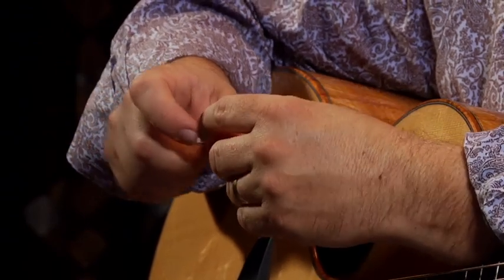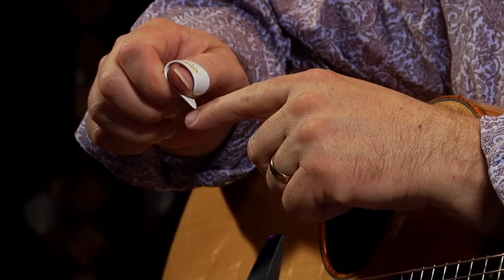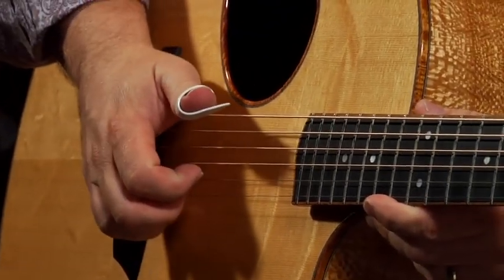I prefer either one of those. Sometimes you can even take one of these big Nationals and file it down to where you have just the point that you want. You put it over your thumb, and what that allows you to do is bring your wrist a little bit further back.